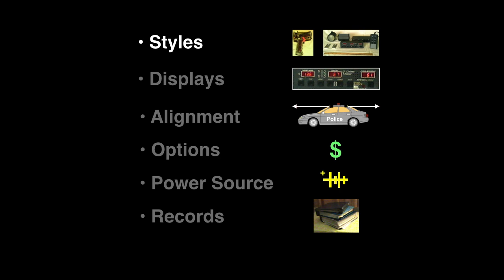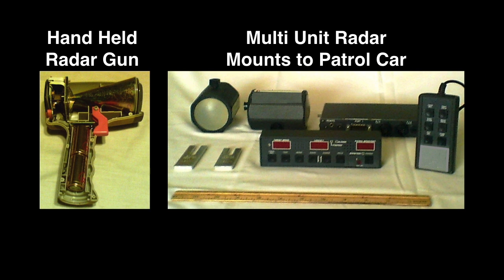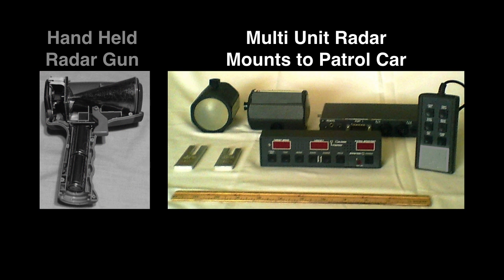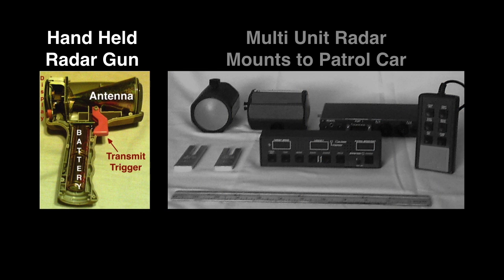Police radars come in two basic configurations or styles and have one to three speed windows. Antenna alignment is critical, especially in moving mode. There are several optional features; not all radars have all options. Police radars come in a handheld configuration — a radar gun — or a multiple unit system mounted to the patrol car. Handheld radars are single-piece units shaped like an oversized pistol and aimed in a similar manner. These radars can be used from inside or outside the patrol car.